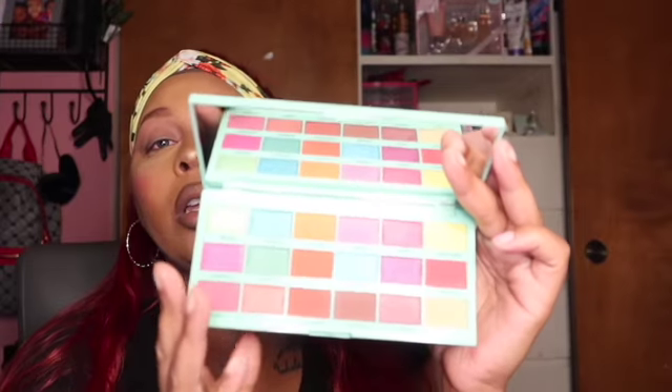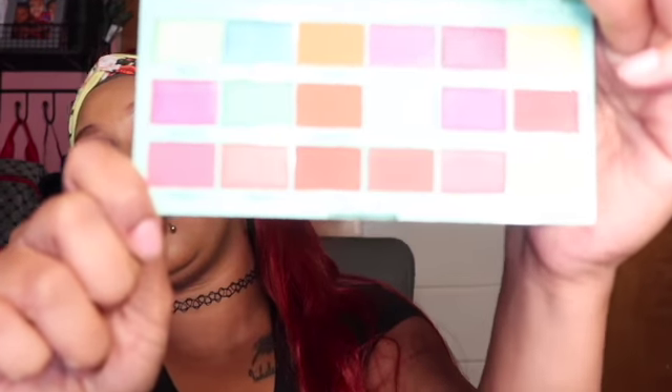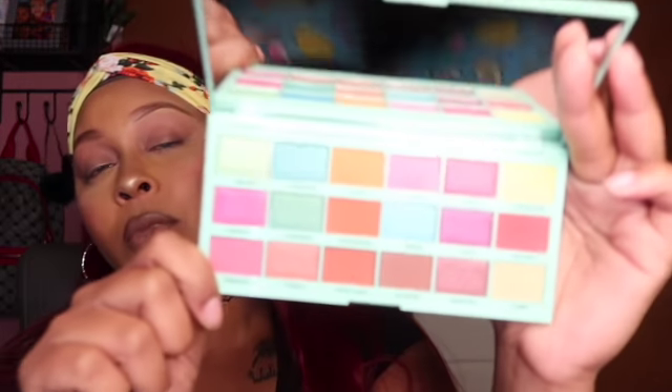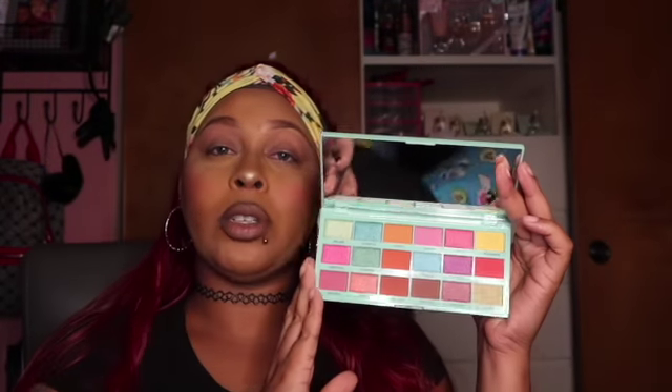I'm going to be using my i Heart Revolution palette — this is the Watermelon palette. These are really pretty, like look at this — like bomb. I'm going to be using this palette to do my spring look.